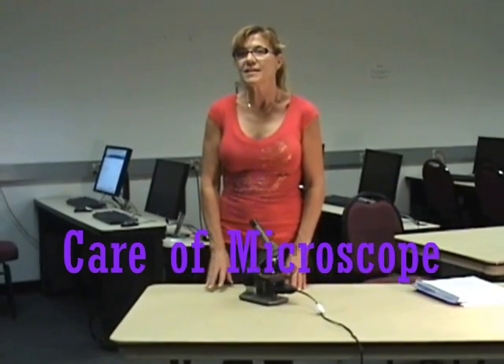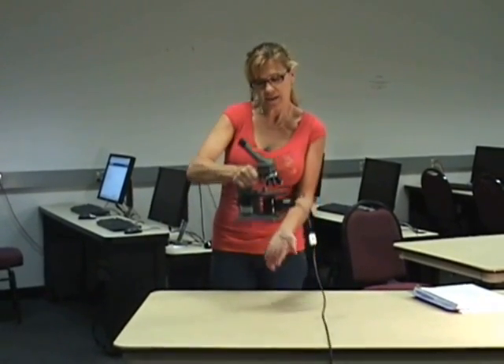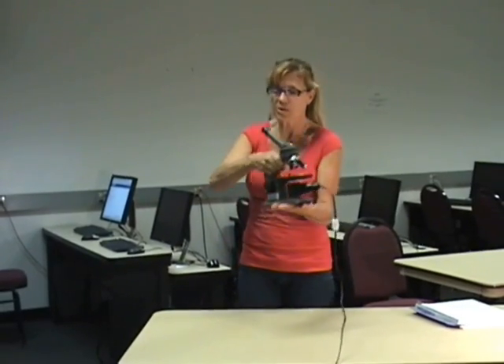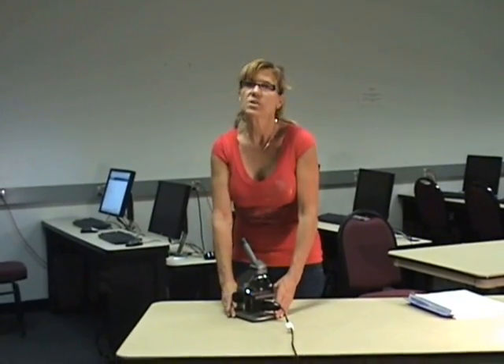We'll talk about the care and use of the microscope. When you're transporting your microscope, always carry it with the arm in one hand and your hand under the base to take it to your table. Make sure that your table is sturdy, not wobbly, and be sure to put it in the center of the table so it's not on the edge where it's possible to fall over.